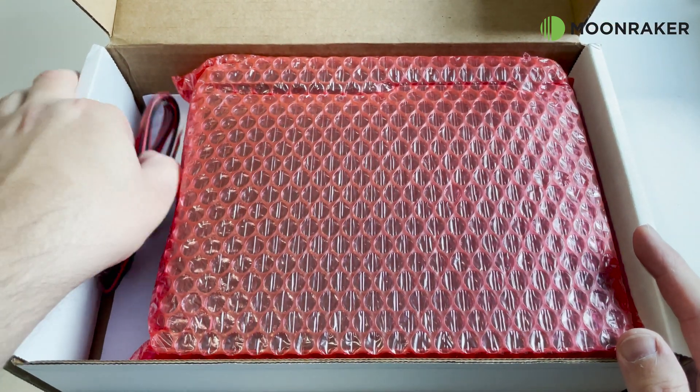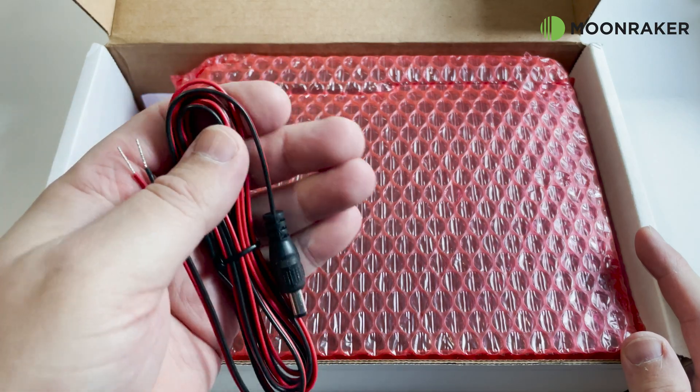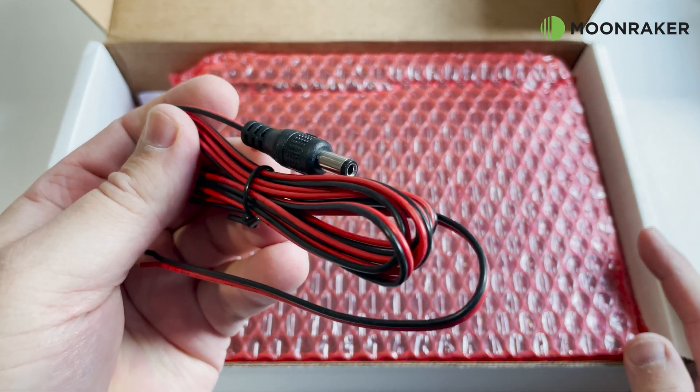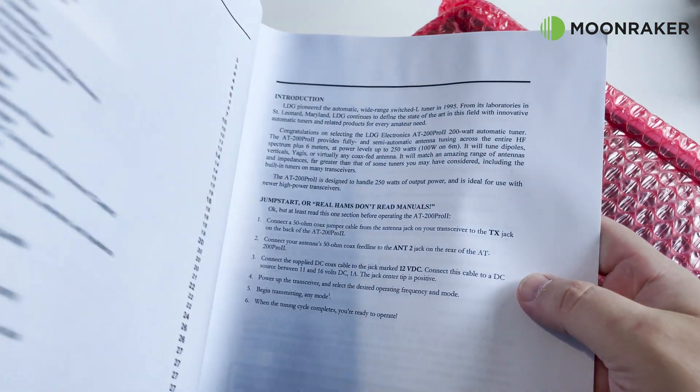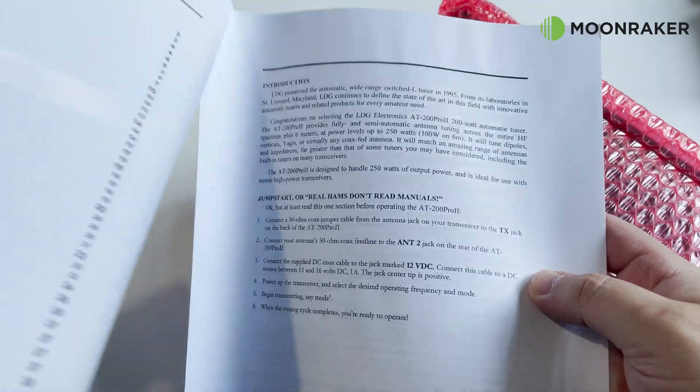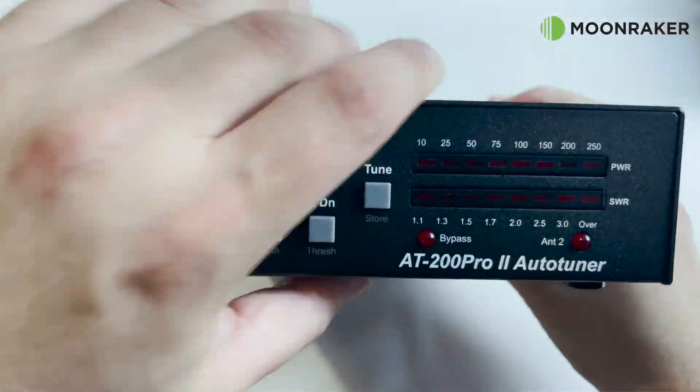The LDG AT200 Pro 2 automatic antenna tuner, available from Moonraker, will arrive carefully packaged. In the box we find a DC power cable, a comprehensive and very useful user manual, and finally the AT200 Pro 2 itself, carefully wrapped.